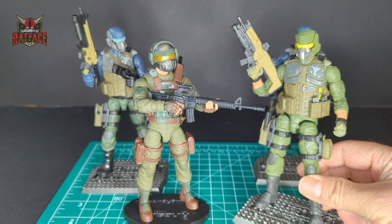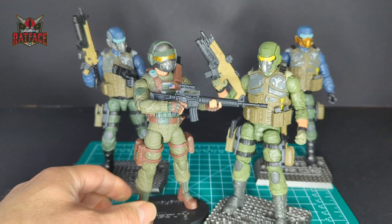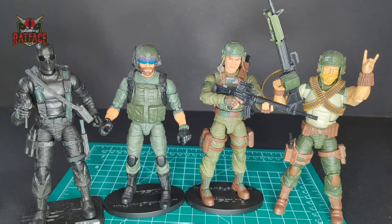They're both in green — the classified Grunt is a slightly darker green compared to the Valor over Steel Brigade I created, which is a little lighter, but they still match up really well together. Let's put Grunt with the original '82/'83 Joes: Snake Eyes, Breaker, and Rock and Roll. Let's do some vintage comparisons.